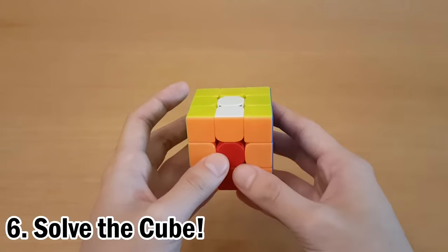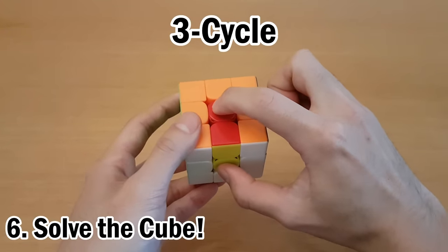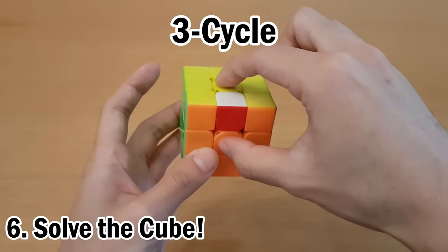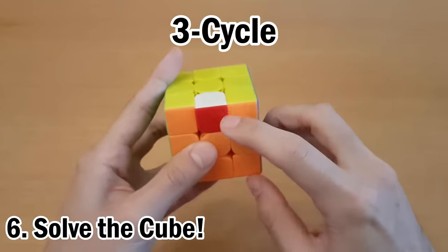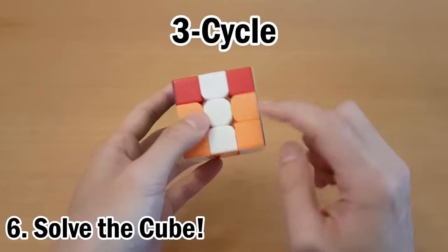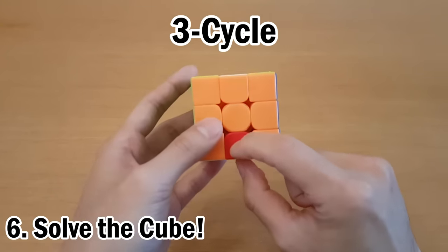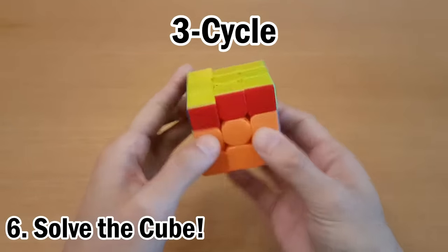Now we're going to solve the rest of the cube — there are a few cases, which are pretty much all intuitive. The most common is a three-cycle of edges: one edge is solved relative to its center, but the others are not. Find the one that's completely out of place — not connected to either correct center — then take that piece and its nearby incorrect edge, put them both in the top, and do U2. Then the rest should be obvious: take those two, move them, and solve it. Another case is a double swap: these two need to swap and these two need to swap. Simply swap one pair using U2, then bring the other up to swap using U2, and solve.